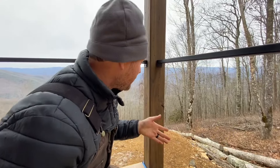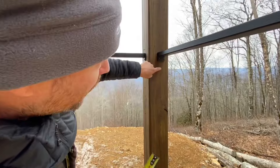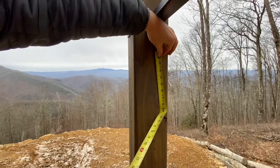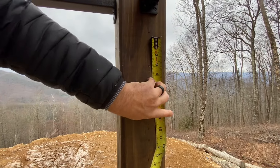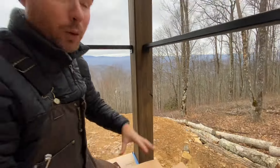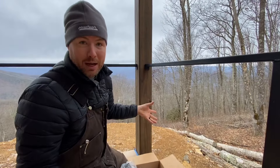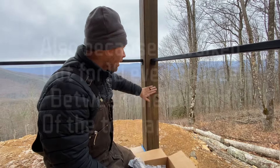Let's talk about the spacing on these. We're going to do three and a half inches on center for each cable. You can see it's pre-drilled for each end already. Going center to center: three and a half, seven, ten and a half. The code is four inches — a four-inch ball can't fit anywhere through your railing. But three and a half is even better. That's what we usually do: three and a half inches on center.